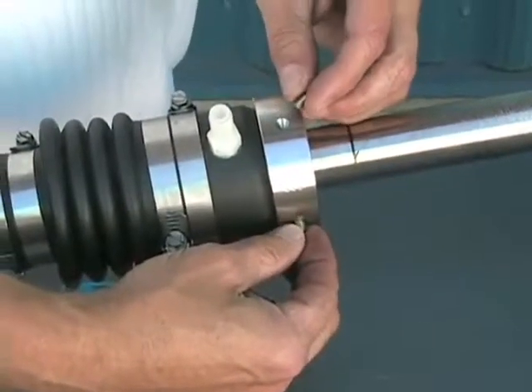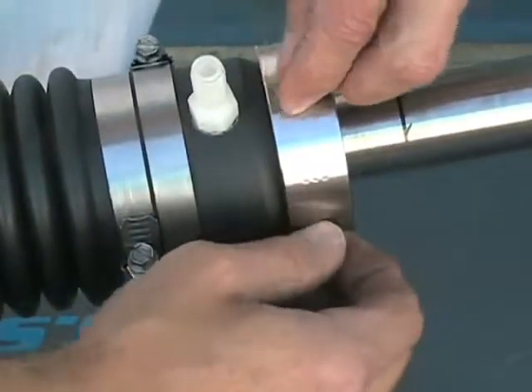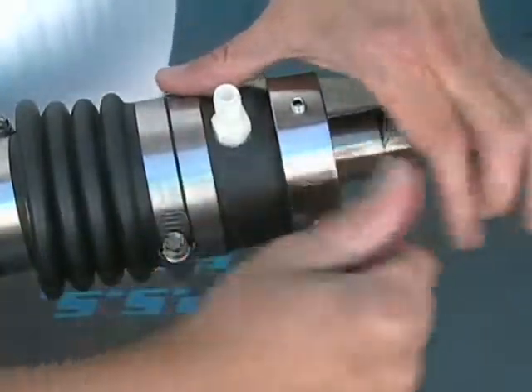We're now going to double stack the set screws. The top set screws will act as locking screws to ensure that the bottom set screws, which secure it to the shaft, don't back out.